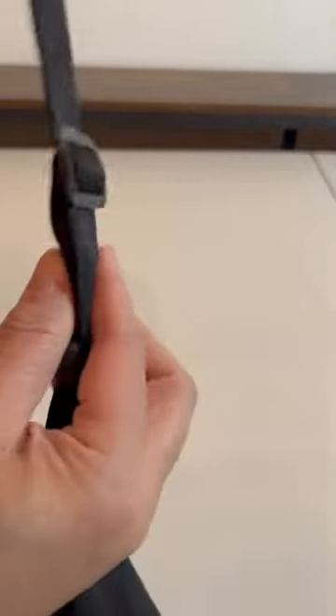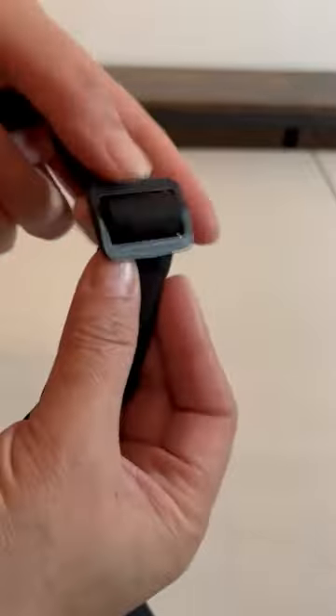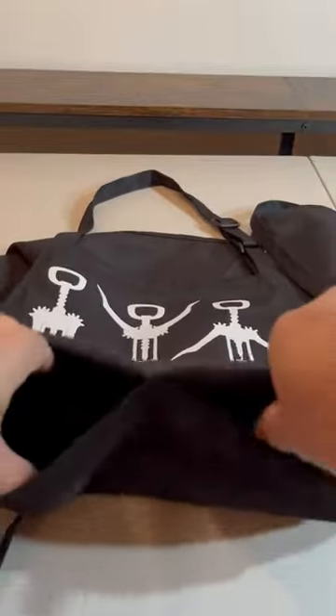Let's see. It has the adjustable at the top, so you can adjust the neck. The front has two pockets — it's one pocket, but you can see it's split into two, so you can have two things there.